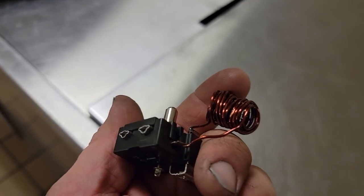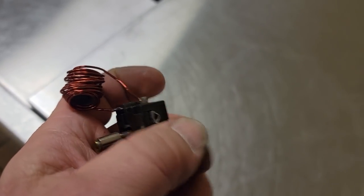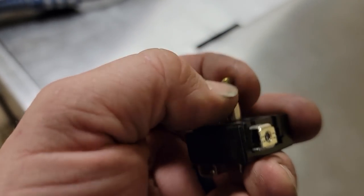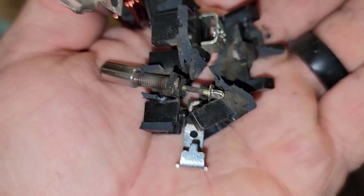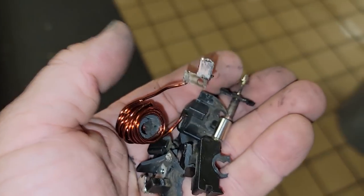Here's that start relay - as you can see it's nothing but a coil of wire. The power to the compressor runs right in line with it: comes in here, goes out there. As the amperage increases it pulls the switch mechanism up, opens the circuit, and takes the capacitor out. Looking at it you can see it's all burnt - there are the contact points right there, and that's how it comes in and out of the circuit. That's the way the cookie crumbled. Hopefully you enjoyed it - if you haven't already, please consider subscribing and check us out on Instagram and Facebook. Until next time!